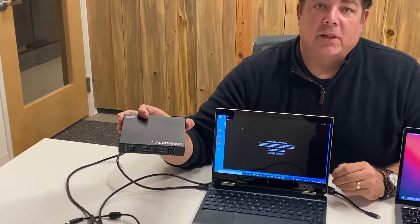Everything that we sell that's Acroname products is manufactured right here in Boulder. And today we're going to show you one of the products that makes USB switching for conference rooms super easy, which is the USB Hub 3 Plus.